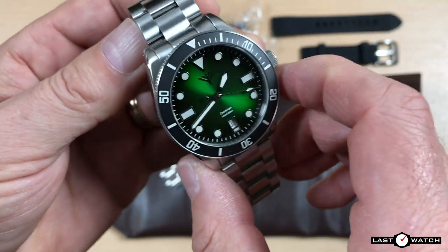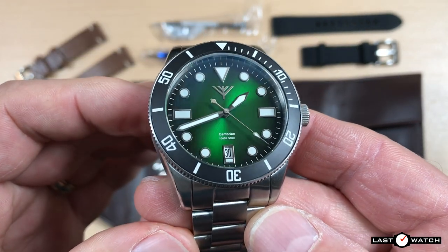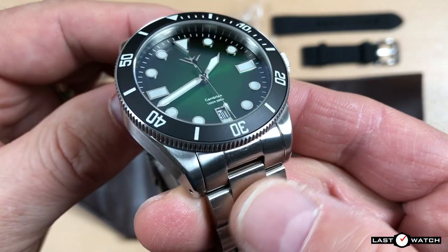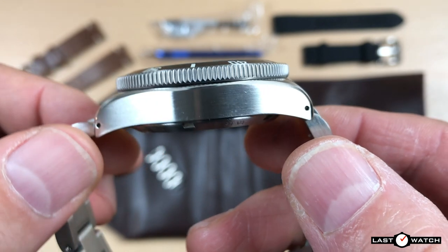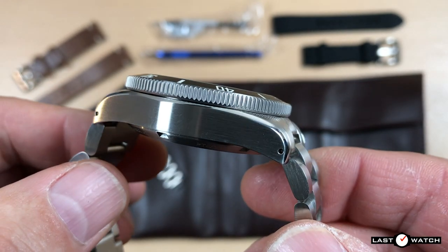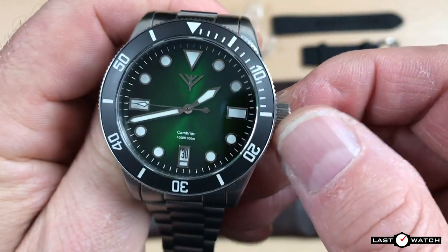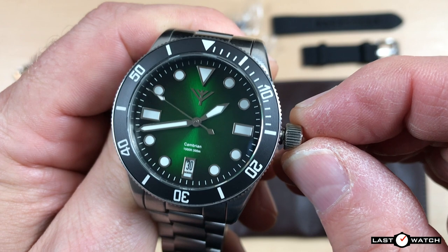At first glance I thought Sven had played safe by going down the Rolex-inspired route, but it would seem its design may lean more towards the direction of Tudor, albeit without the snowflake hands. The case is almost entirely brushed apart from a highly polished chamfered edge. The slab sides turn down sharply and benefit from drilled lugs. There is a good size unguarded screw-down crown, signed with the Foreteller logo, which unscrews and pops out some length from the case, adding a bit of wobble.